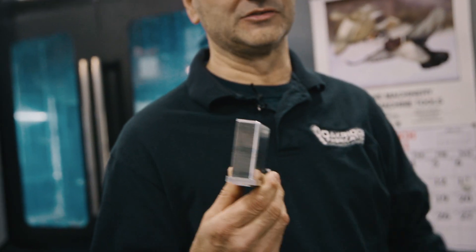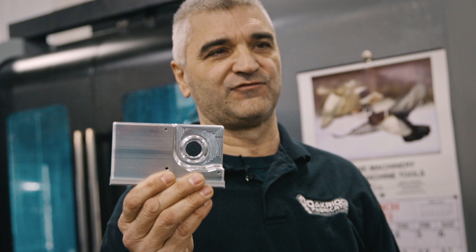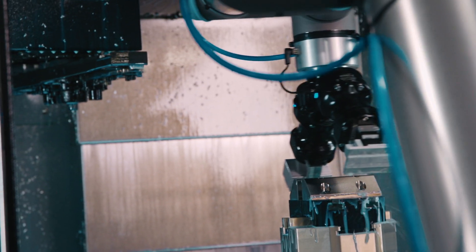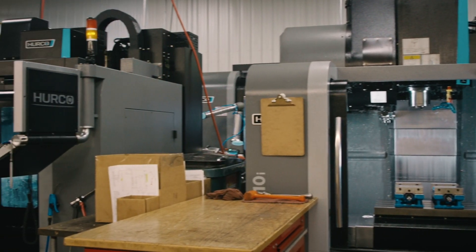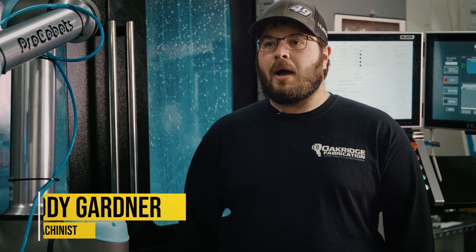Something as simple as this part — it's not a very difficult part, but it's got holes all the way around it and operations all the way around it. We just eliminated five operations with one run in this machine. All we have to do is tip it over and do the back side. So instead of tying up two or three machines for three or four days, it's one machine for probably three or four hours and they're done.